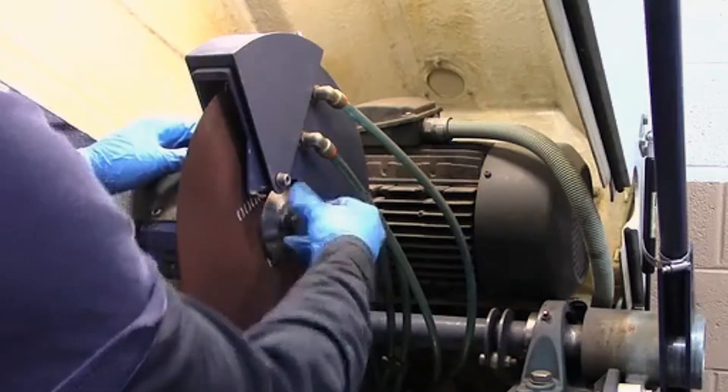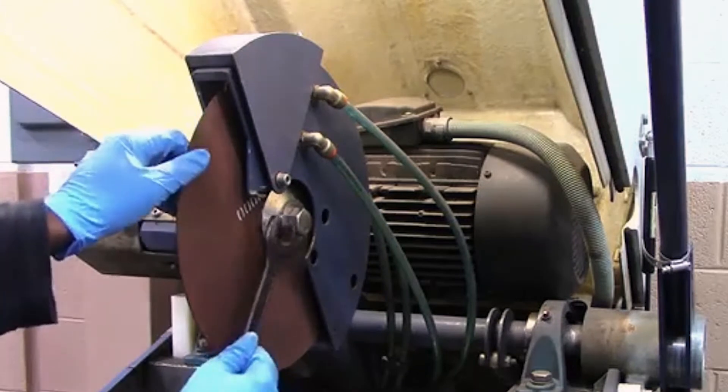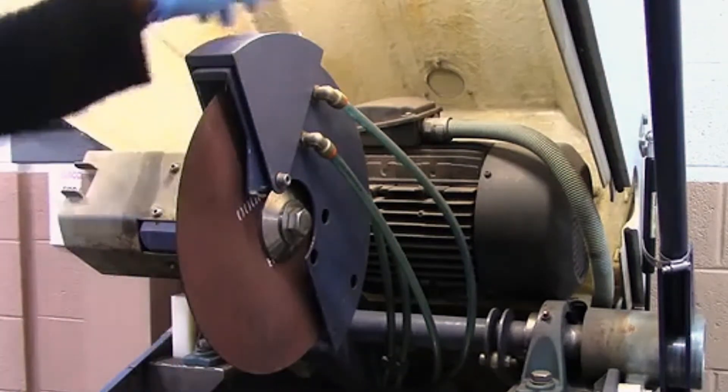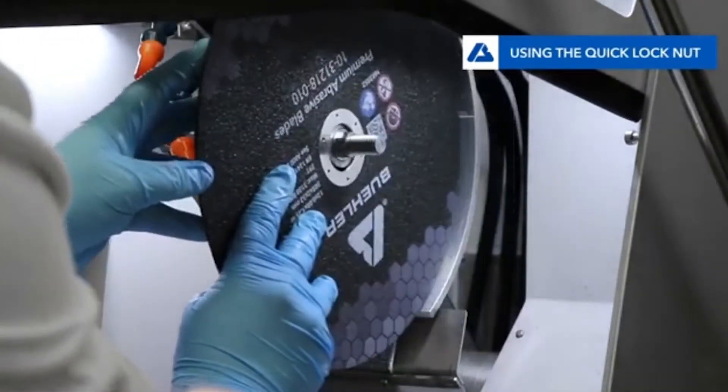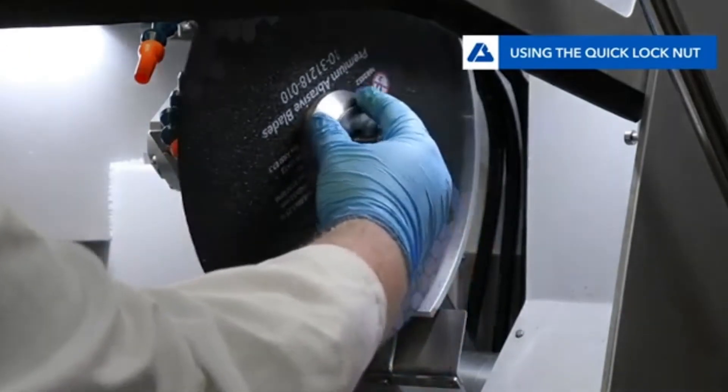Most cutters are designed to have the fastener holding the blade tighten as the blade rotates. Because the fastener tightens as the blade rotates, we must be careful not to over-tighten the fastener when installing the blade, as it will make it difficult to remove the blade in the future.